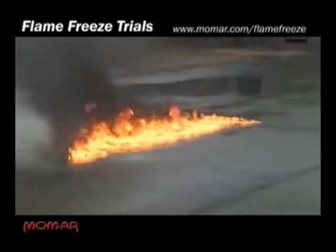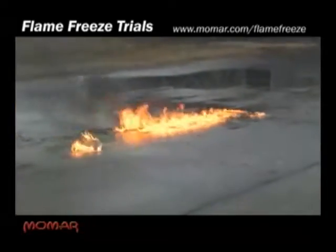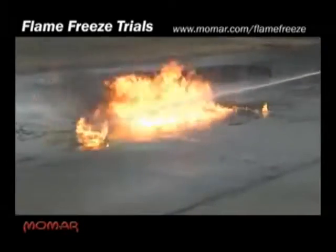He's going over there with Flame Freeze now. He's going to demonstrate where he just shoots it in the middle. You can see the fire does not reignite. He's going to go ahead and put the rest of the fire out with this product — put the whole thing out.